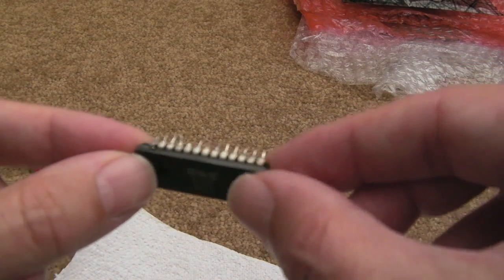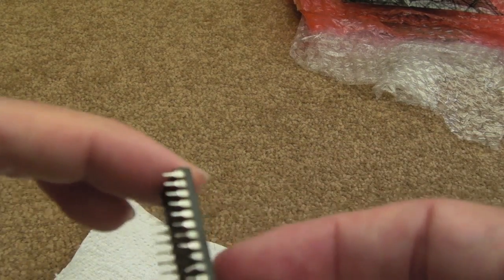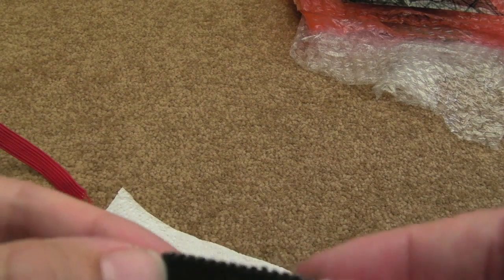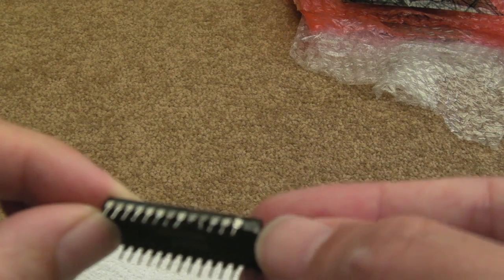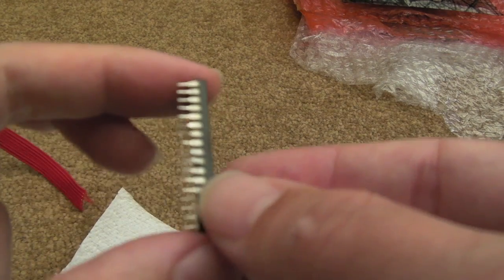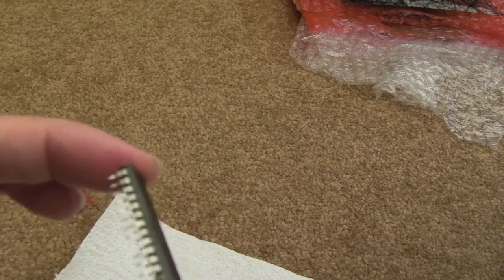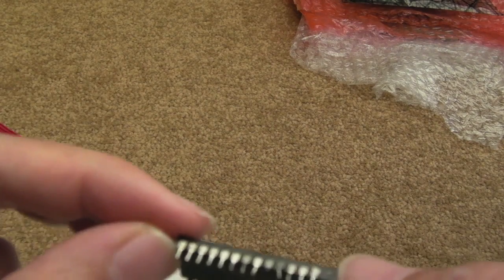Hi, it's Gadget UK here again. This time we're looking at a broken SID chip that came off one of the C64 boards. There's a pin missing, as you can see, and one of the other pins is broken off too. They're on their last legs from being manipulated and from how it was ultimately removed.